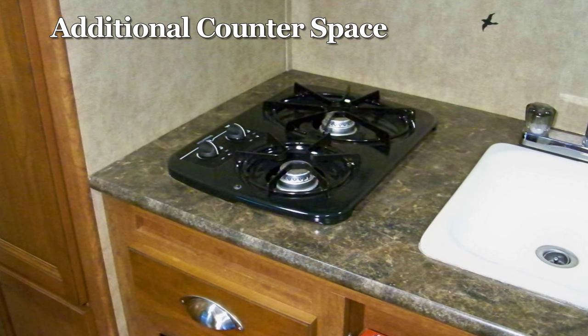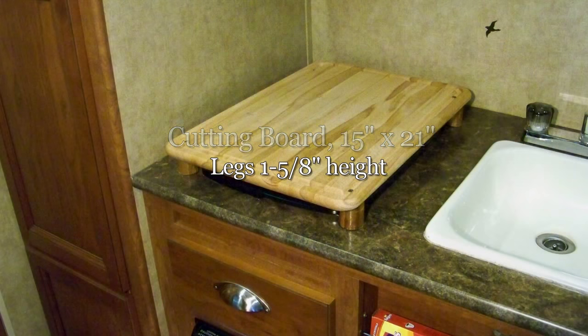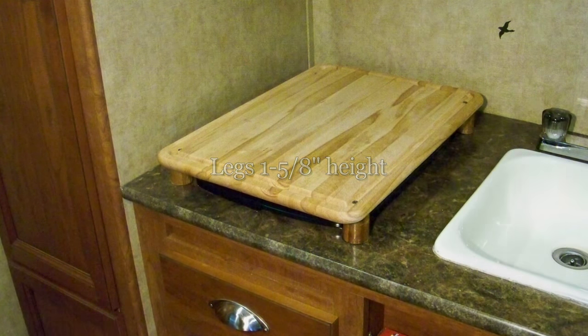For additional counter space, we purchased a cutting board from Walmart, cut short legs for it, and now it covers our stove when it's not in use.